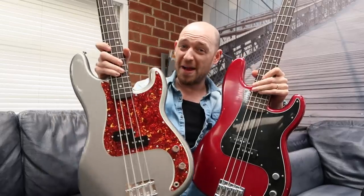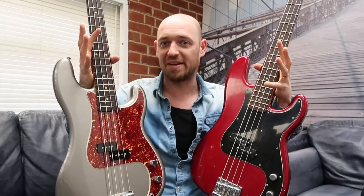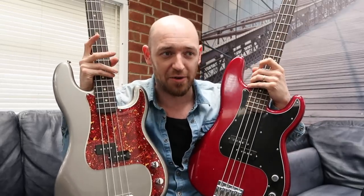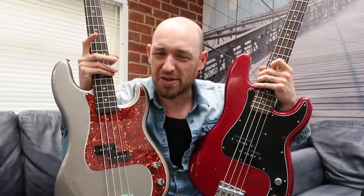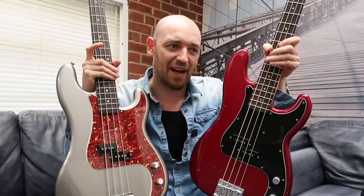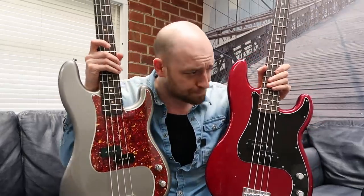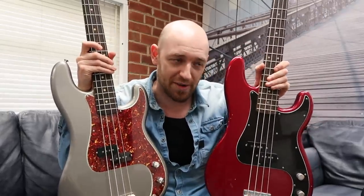Final decision time — if I had to choose, I would take the Moulin all day long. Even though I do like the dark tone of the Nate Mendel, you get way more with the Moulin — just such a massive sound. And when you use the tone control you can darken off the sound as well. Although I can't get the Moulin to sound exactly like the Nate Mendel, there's no way I can get the Mendel to sound like the Moulin. So I choose the Moulin all day long.